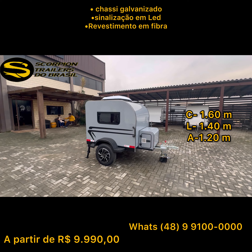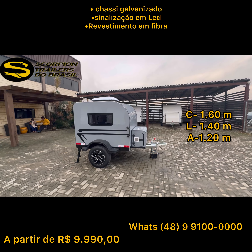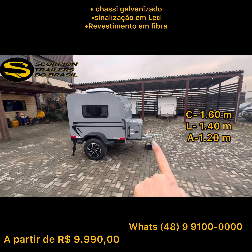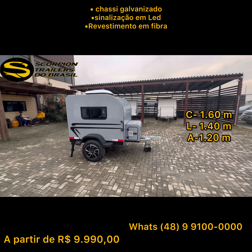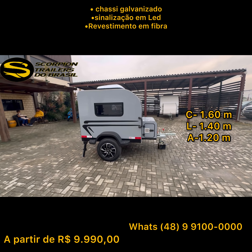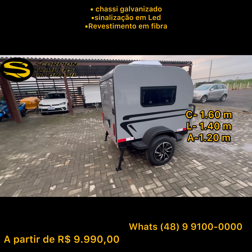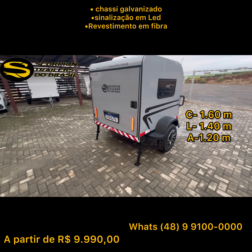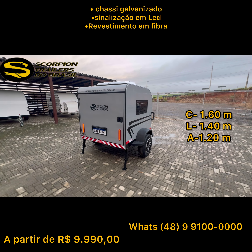Ele tem diversos opcionais: aqui a gente tem opcional de roda de manobra, o climatizador, uma mini tulha desenvolvida especialmente para esse modelo. Aqui dentro tem bateria e carregador, que vou mostrar para vocês. Está com pneu em roda aro 14. As janelas são opcionais também, e os niveladores traseiros acompanham a montagem.